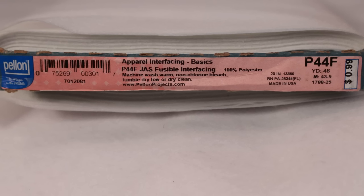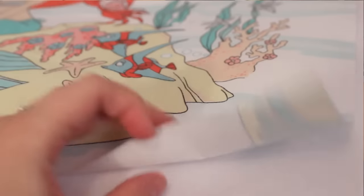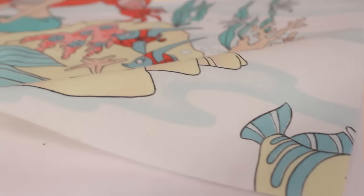Before doing anything else with the sheet, I like to fuse a layer of lightweight fusible interfacing onto the back. That's just to make sure the fabric won't stretch or warp as I'm working with it. The piece I cut measured 21 by 15 inches, so I'm going to have to add on to it to get it to the desired width of 29 inches.